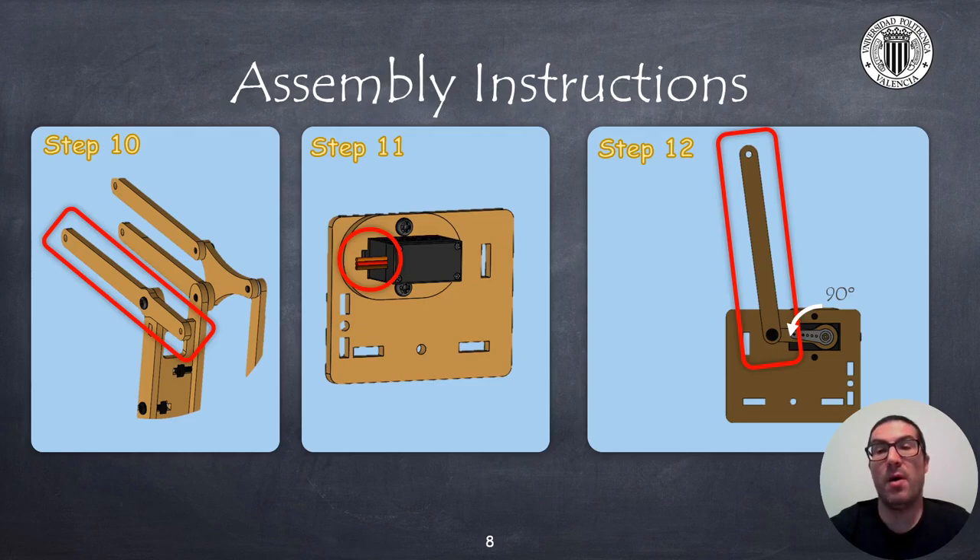Now temporarily leave all pieces aside. In the eleventh step, screw the servo to the left side of link 1, noting the position of the cable. Then in the twelfth step, screw the servo crank and the coupler, making sure that the crank is in a 90-degree position as indicated in the figure and the servo is also at the 90-degree position. Use a washer between the crank and the coupler to reduce friction.